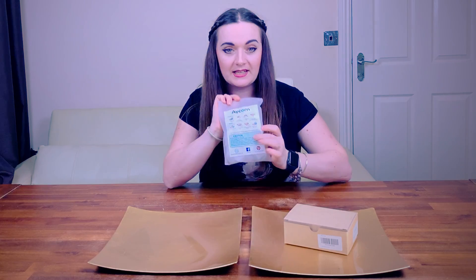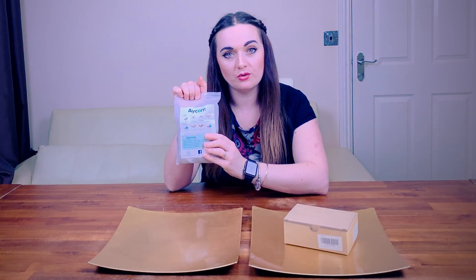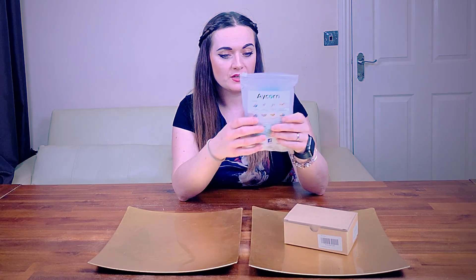Looks like we've got a set of instructions on the back on how you install. These instructions actually look really simple — they're little pictorial instructions, just telling you to clean the surface, remove the adhesive, and obviously put them in place and hold it for a certain amount of time.